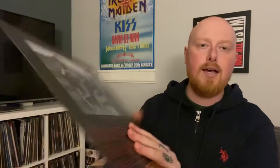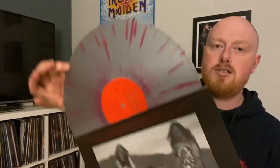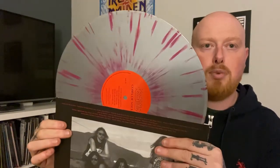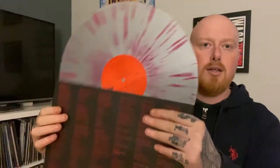Next up is Coma of Souls - lyrics and band photo inside. A nice grey and red splatter there - looks more purple on camera, but it's a nice grey and red splatter. So far so good. If any of you guys are looking to pick this up, I recommend it so far.